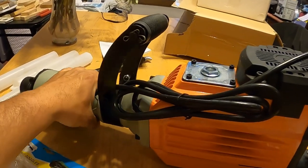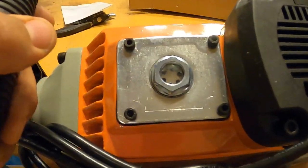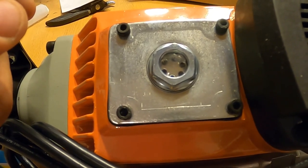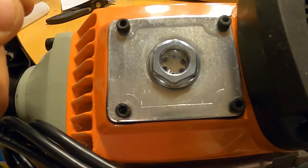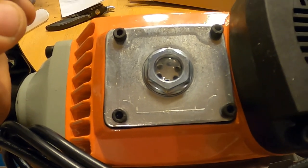Basically now I have to go do some research on the internet and find out how to get oil in here, because there is a sight glass. If there's one thing I know, there's got to be some kind of fluid that goes in there — otherwise they wouldn't have a glass to check the level of it. So I'm going to do a little research on that.